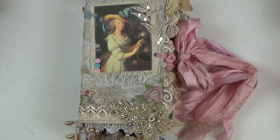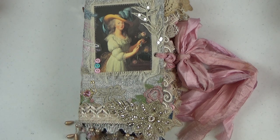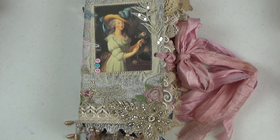Hi everyone, it's Christine here and welcome back to my channel. Today I have my third Marie Antoinette junk journal completed and I thought we could do a quick walkthrough. This one actually sold before I could get this video posted, but I do have two more of this same large size journal that will be posted very soon. Keep your eyes out if you're interested in purchasing one. Hopefully as we do the walkthrough you might see something that inspires you.